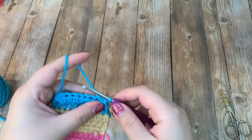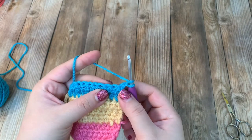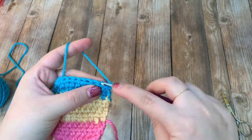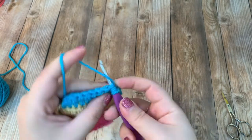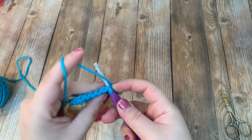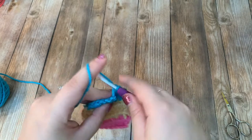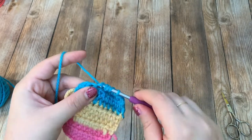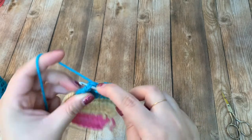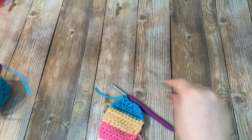Turn your work, chain one — this is the last row of our popsicle. We are going to half double crochet two together all the way across: the first two together, the next two together, and keep doing that across. We're basically decreasing in this row. Once you're done, go ahead and fasten off because that is it for the main popsicle part.